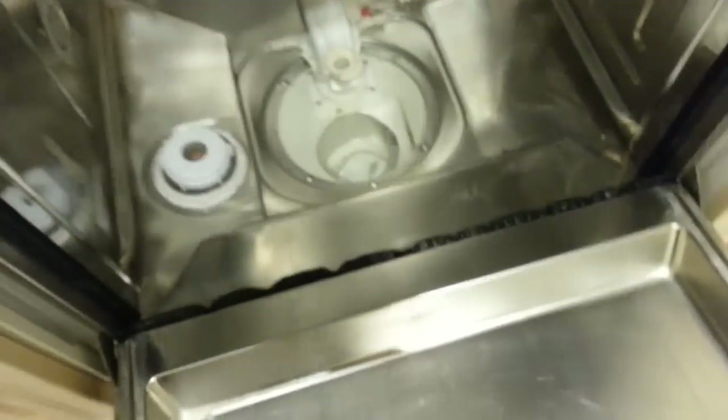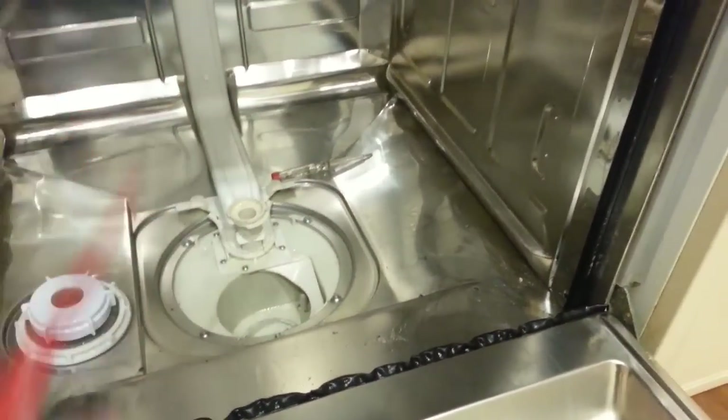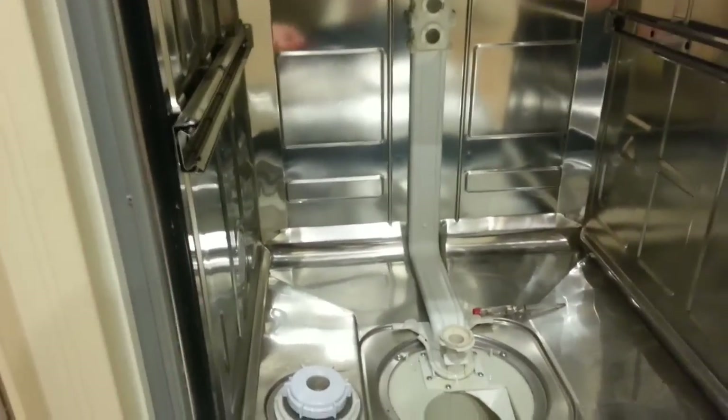To make it a bit easier to access and get my head round things, I've also removed the central spinner, which just twists and pulls off, and the top drawer, which has little clips that just pull off on either end of the sliders.